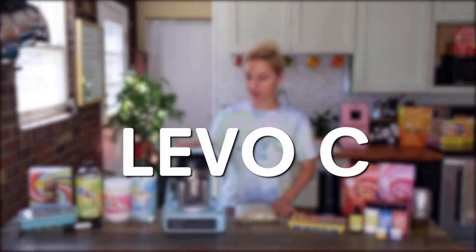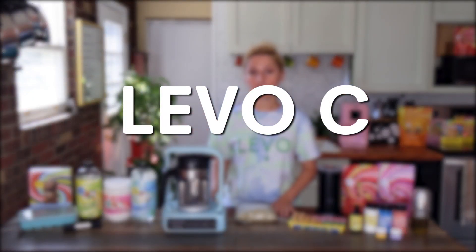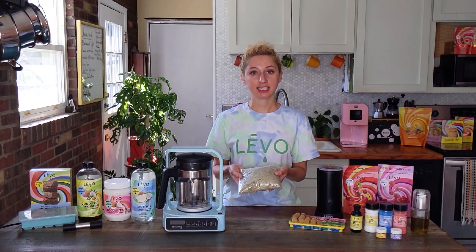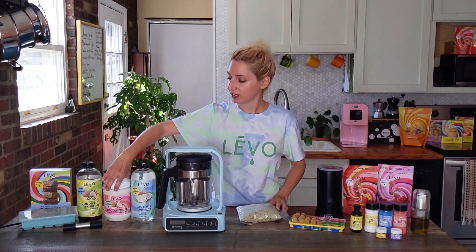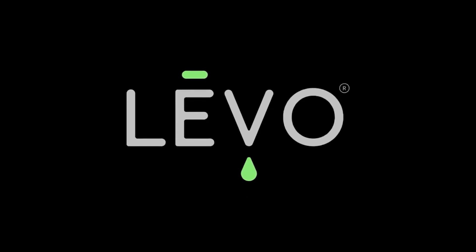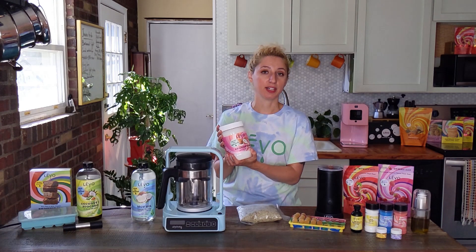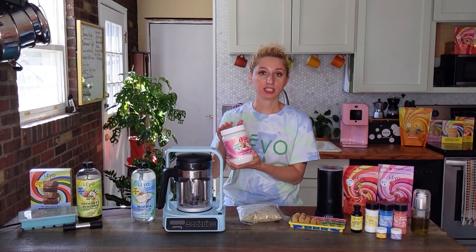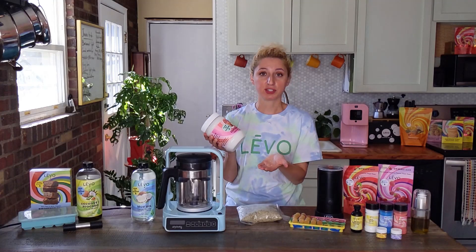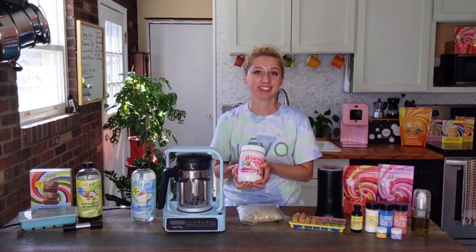I have the Levo C here. It infuses one liter of oil with one ounce of herbs. I have my eucalyptus here and I'm going to be infusing it today with extra virgin organic coconut oil. I can use this infused eucalyptus coconut oil in everything from lotions and topicals, bath bombs, to flavored foods like a eucalyptus coconut sugar cookie.